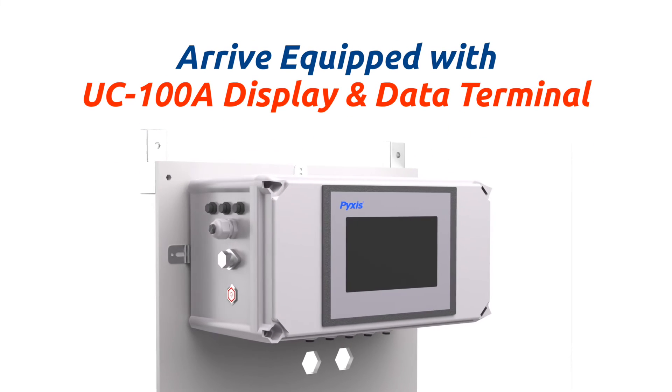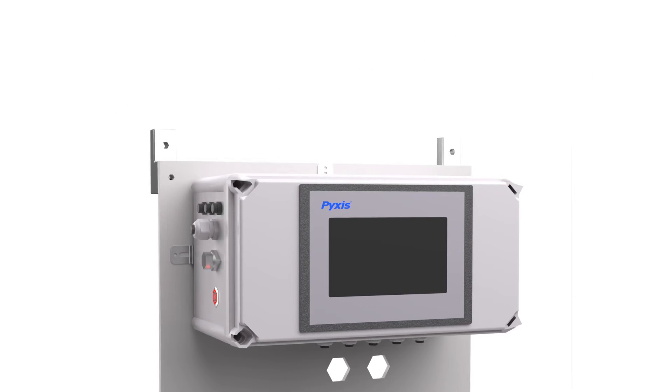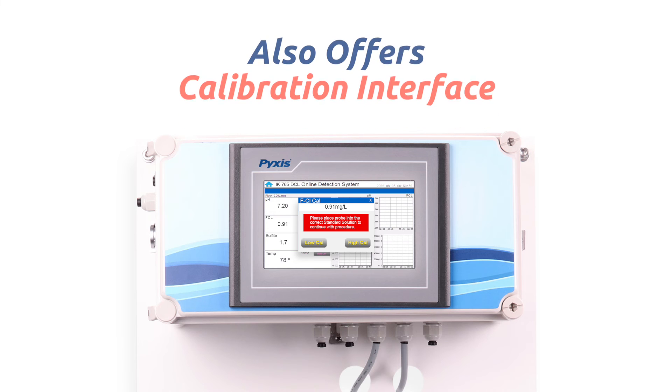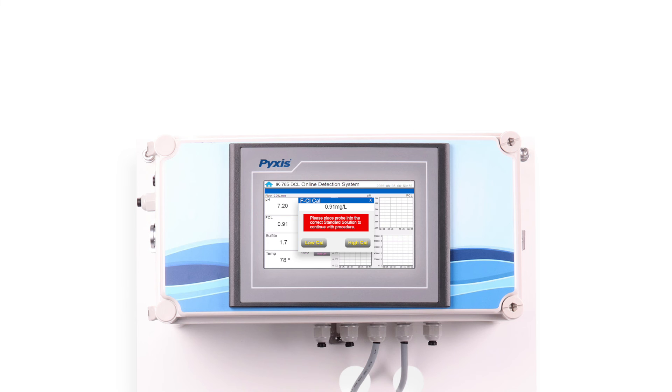The IK765 DCL panels come equipped with a Pixis UC100A microprocessor-based fully programmed touchscreen display and data logging terminal that comes pre-wired to the sensors provided on the panel, allowing for rapid deployment and startup. The UC100A provides live display and historical data trend charts for each sensor input as well as a sensor calibration interface, while logging data of all inputs via USB download or transmission through analog and Modbus RTU or TCP.